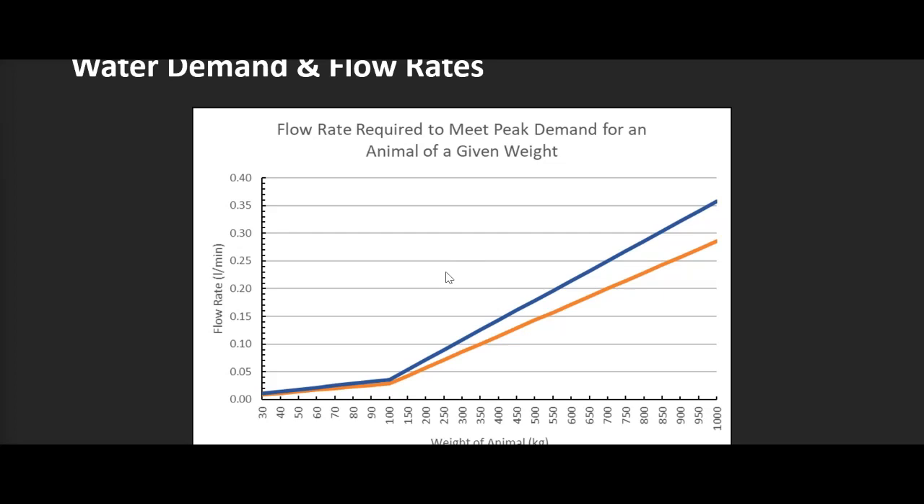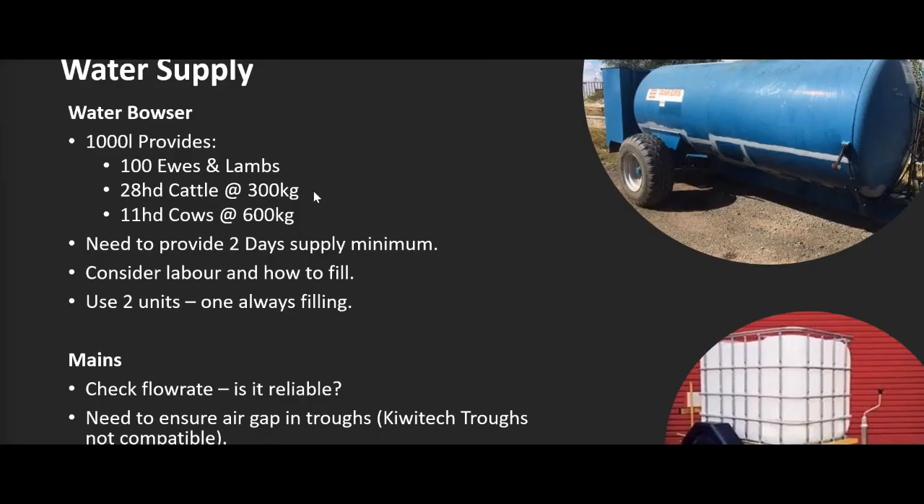Thinking about options for supplying water: a water bowser is perhaps the first option, particularly where water isn't available. The downside is that for larger groups you need a lot of water, so there's a lot of labour involved. It's not normally recommended unless it's a small setup or very temporary grazing — land grazed once or twice a year. 1,000 litres is only just enough for 100 ewes and their lambs, 28 cattle at 300 kilos, or 11 cows with calves at 600 kilos — not a lot of animals for a day.